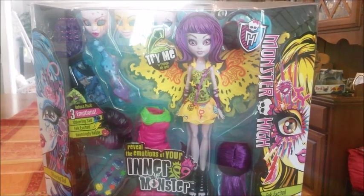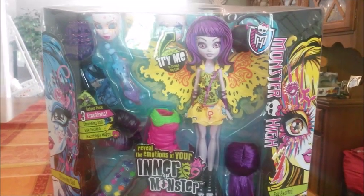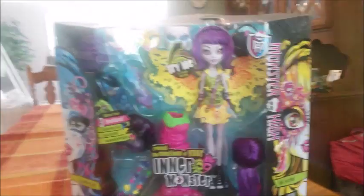Hey guys, it's the Doll Junkie here and I'm super excited — today we are going to be reviewing the deluxe inner monster pack. This is a Walmart exclusive in the United States and I'm super excited that I found it in my Walmart.